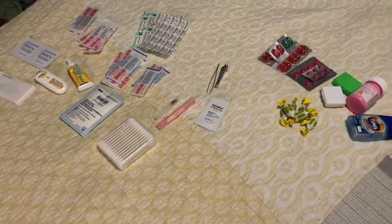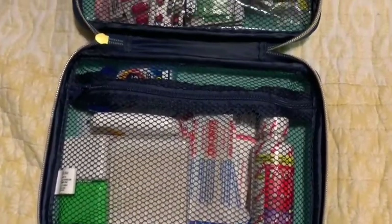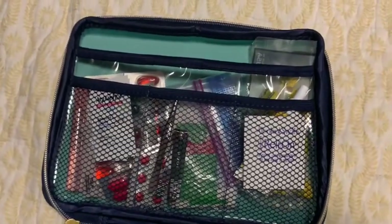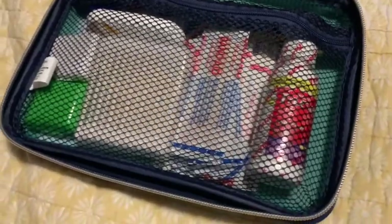Here is everything all together, which doesn't seem like a lot of stuff. Here is my kit all put together and there's still room for more. It actually folds up really nice and it doesn't take up that much room in my bag.